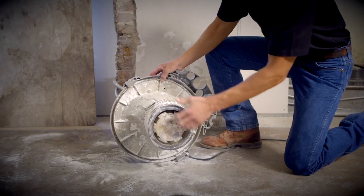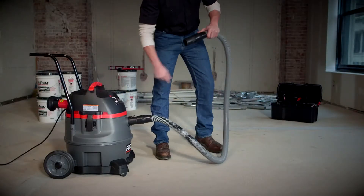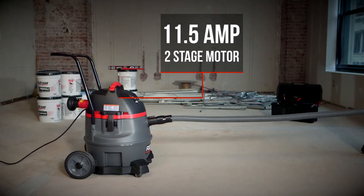This prevents clogged filters, saving you time and frustration. The two-stage 11.5-amp motor delivers high-lift suction, providing you the power to drive through your professional challenges.